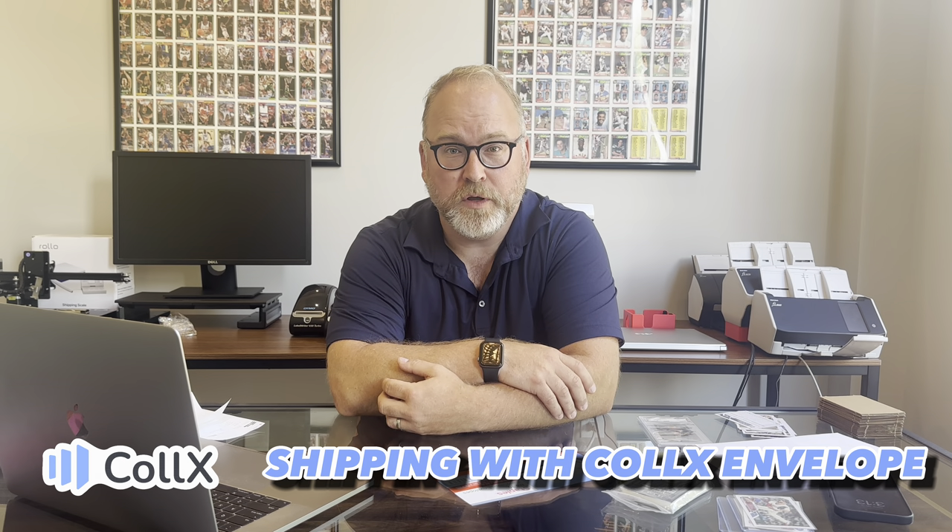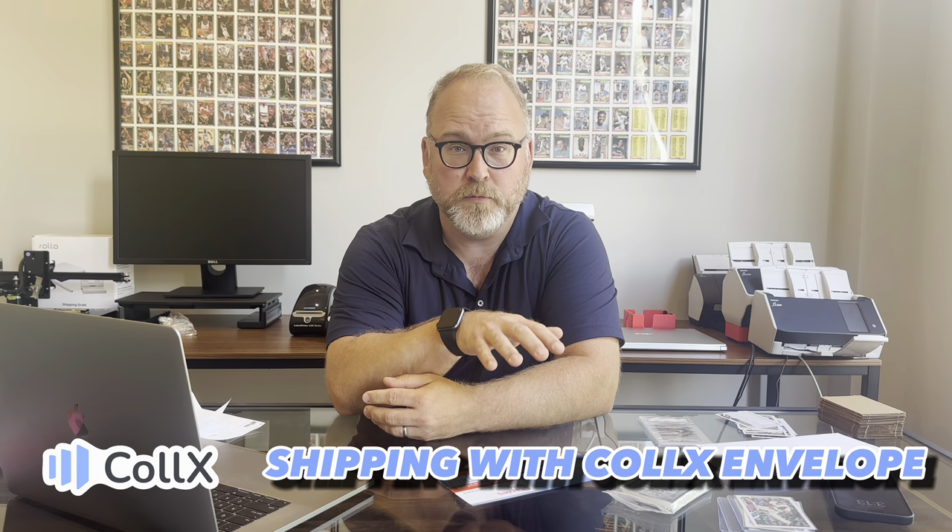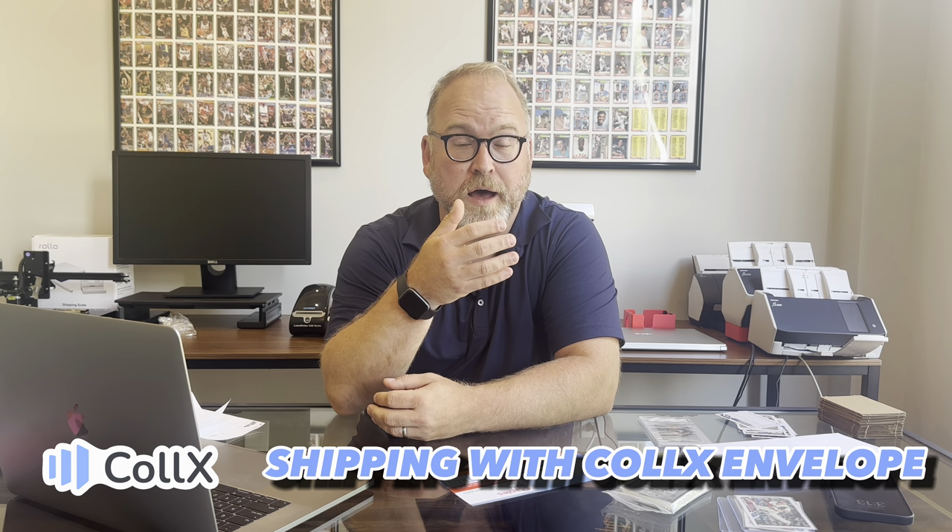I'm going to show you today how to ship with Collects Envelope. We created Collects Envelope to give you a really cheap and effective way to get tracked mail on cards.